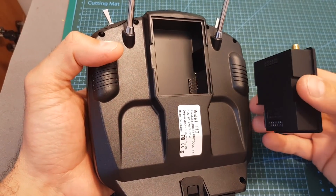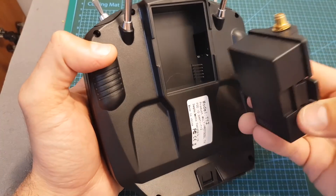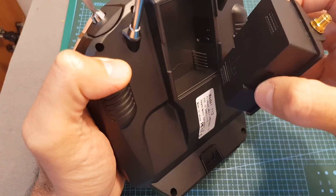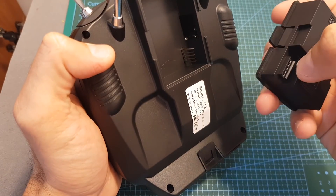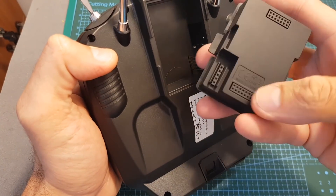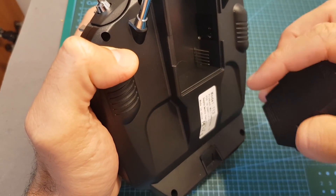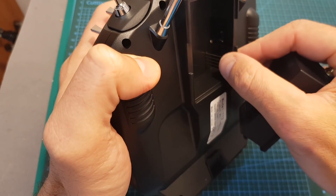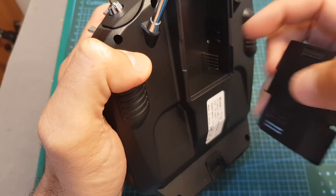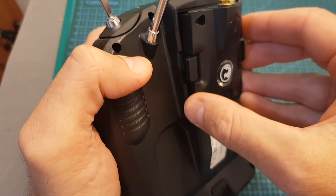As mentioned before, this remote controller is fully compatible with Crossfire and also R9 modules. Just be careful when aligning the pin headers — make sure it fits properly, otherwise it's going to be placed on the side and not get inside the holes, and the module is not going to be powered up. The best way to fit it in is to push the pin header just a little bit toward this side — be careful not to break it — and then align the Crossfire or R9 module in this manner.